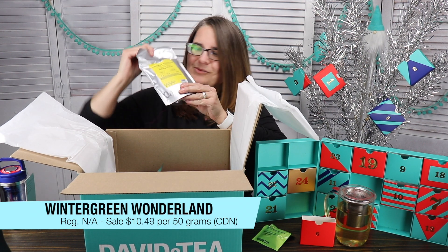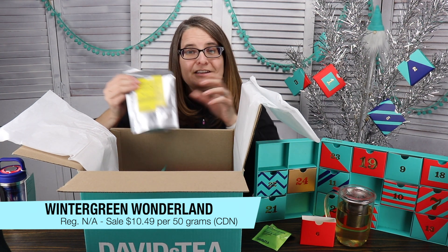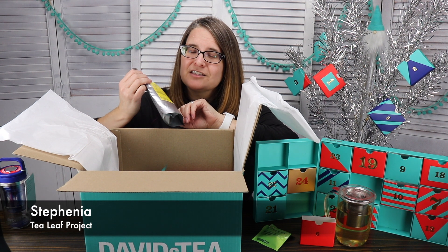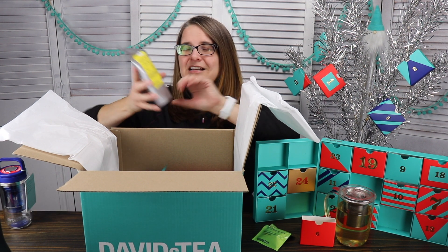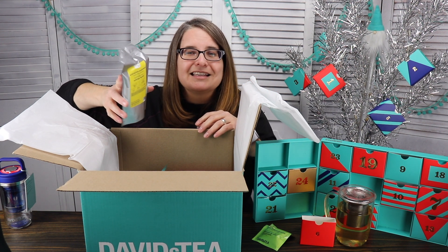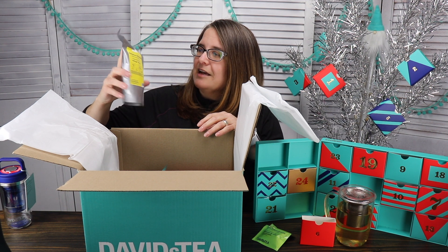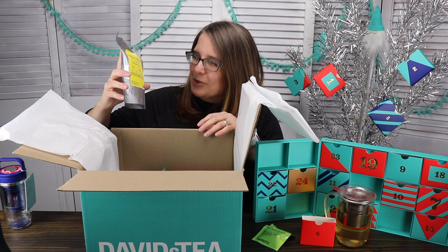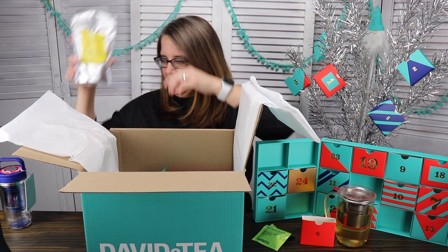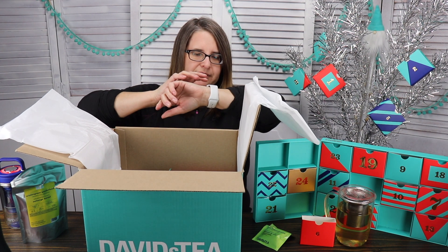This is a gift — I got Winter Wonderland! I can't wait to try that. Stephanie from the Tea Leaf Project tried that out; she also has a YouTube channel, you should check her out. She has great reviews and is really able to tell you what things taste like, whereas sometimes I fail on that. And this is Fragrant Forest — restorative — I'm very excited to try that.